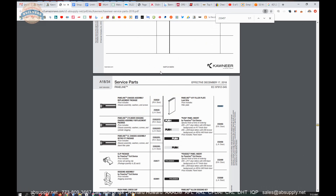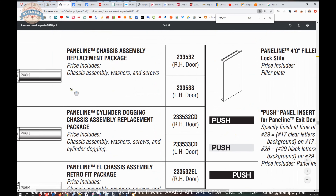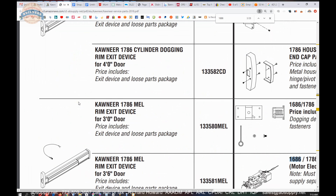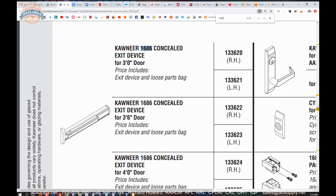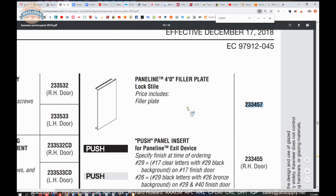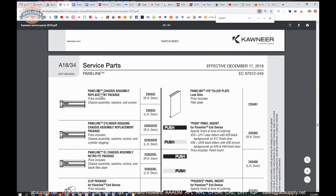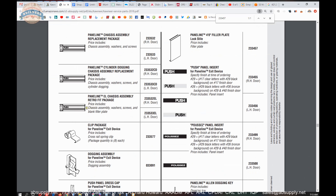We can do a find function on our keyboard for part number 233457, and we're going to get to that panel line area where we'll see in this fifty-four page document all the different parts. The panel line is clearly different when compared to the 1686, which is their concealed vertical rod exit device with concealed rods up and down. The 1786, from six feet away, is going to look similar but is a rim device — it'll have a latch. The panel line is clearly an unusual device, but certainly other manufacturers make integrated exit devices with their doors. Kawneer happens to be the door manufacturer as well, so they have a relatively unique exit device here.